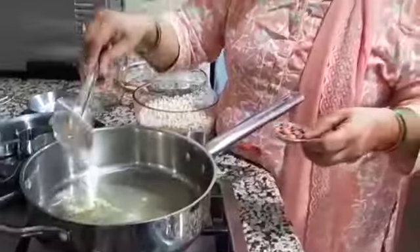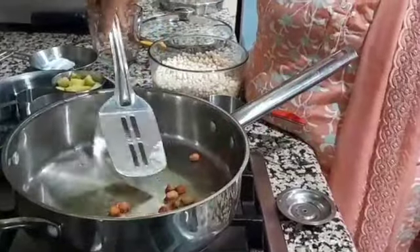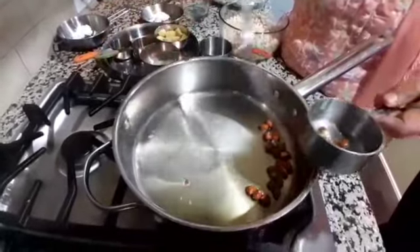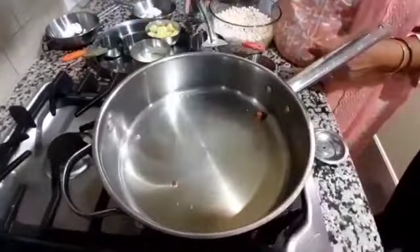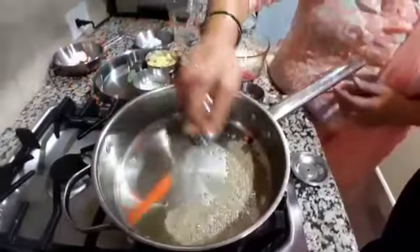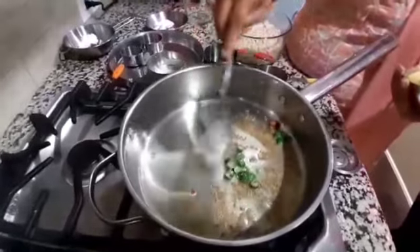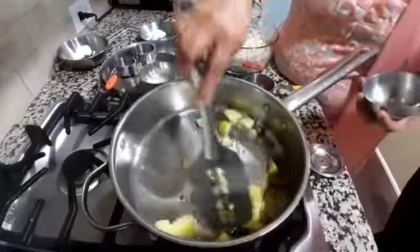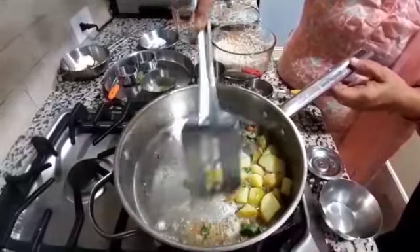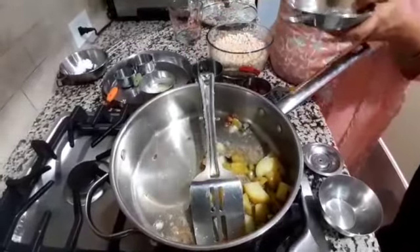Put the ghee in the pan. Fry the peanuts and serve with them. In the same pan, we will put cumin seeds and green chili, then add boiled potato. For potato, we will put a little salt so they will absorb the salt.